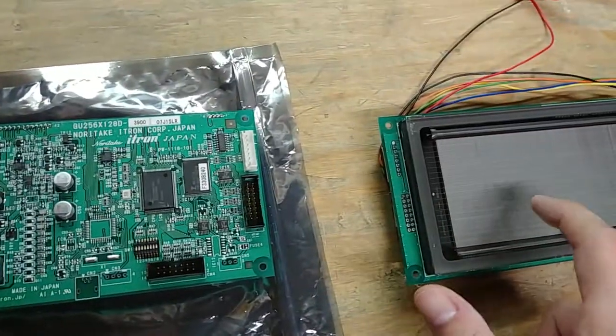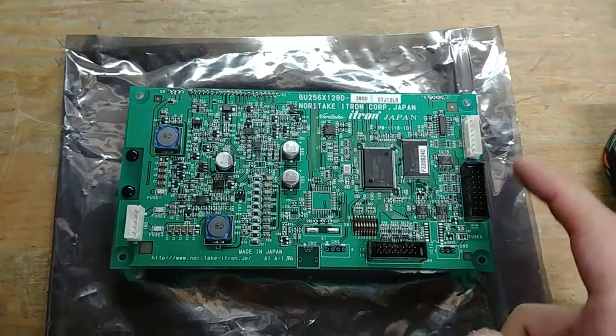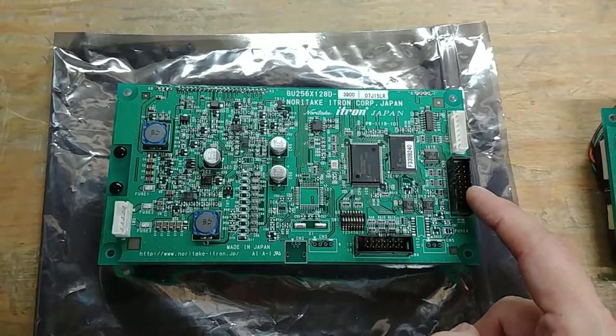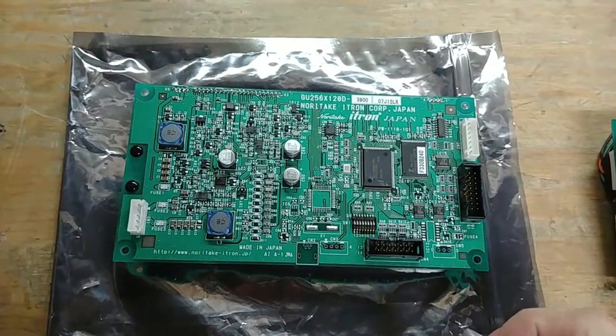Well, this one's got an issue but I'll show that in a second. It is a 256 by 128 pixel graphics display and it does have the serial option — so it does RS-232 and parallel port. If you're going to do graphics you're probably going to use the parallel port; if you're just doing text the serial is fast enough.